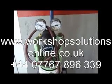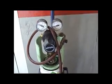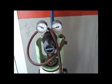Hi everybody, just a little demonstration on how to use oxygen-free nitrogen for pressure testing your vehicles. Now before we go on, there's a few safety things to go careful about here.